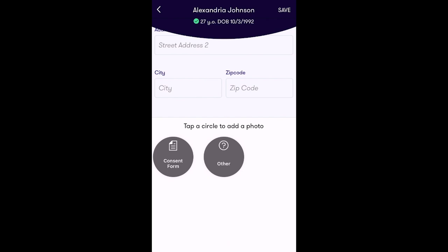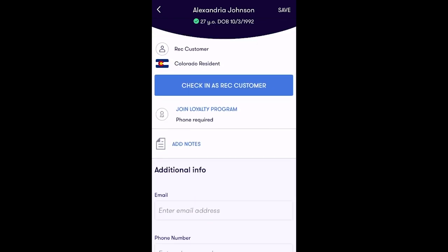After filling out the desired information, tap Save in the top right hand corner of the screen. From here simply tap 'Check In as Rec Customer' to add this customer to the queue.